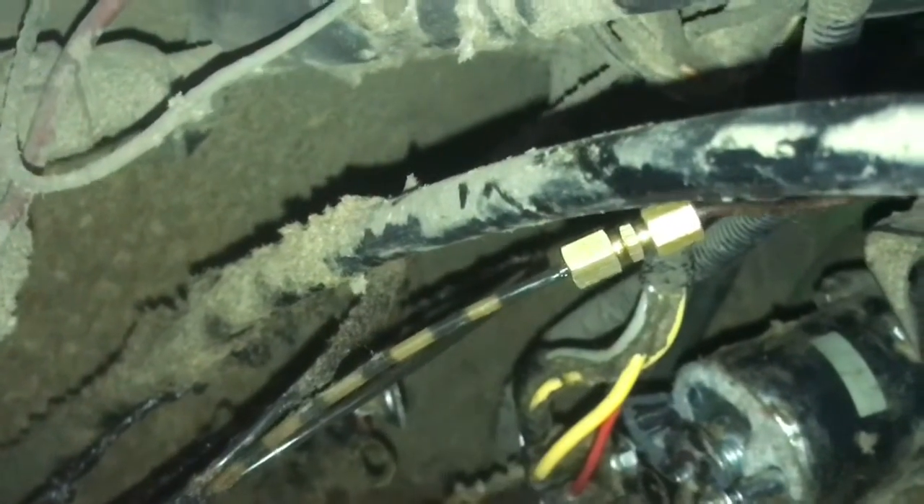Merry Christmas to me. We're going to O'Reilly's to see if they have a solenoid for this thing, because I don't have any in stock — didn't think I did anyway, but doesn't hurt to look. We're going to go see if we can at least get the plastic piece for the end of this starter and go from there.